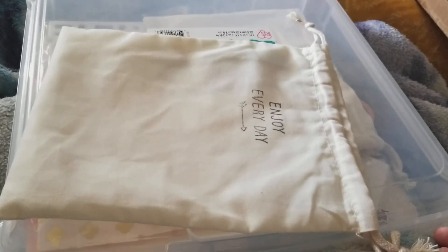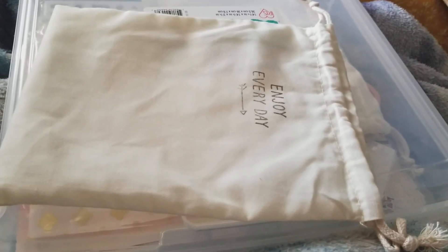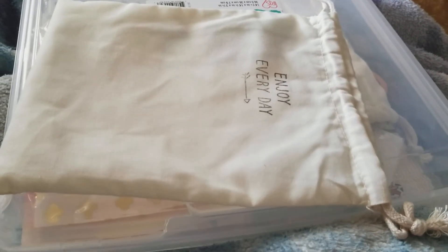Thanks for watching my hot mess unboxing. Enjoy your day. I hope it's cool where you're at and not flooding. Bye!